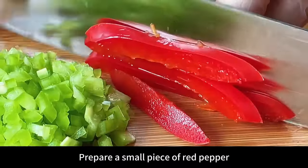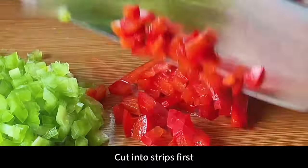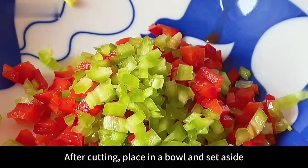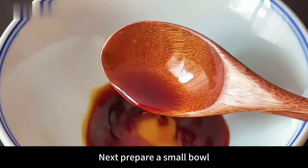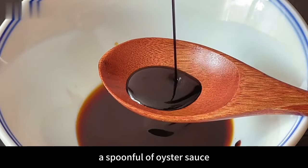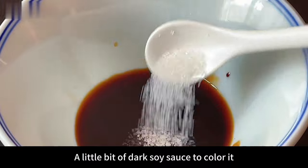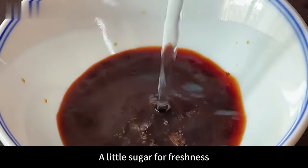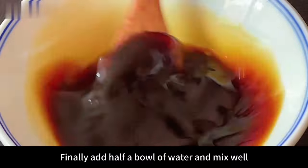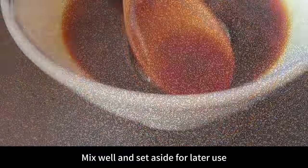Prepare a small piece of red pepper, cut into strips first, then finally cut the red pepper into dices. After cutting, place in a bowl and set aside. Next prepare a small bowl: add a spoonful of light soy sauce, a spoonful of oyster sauce, a little dark soy sauce for color, a little sugar for freshness. Finally add half a bowl of water and mix well. Set aside for later use.